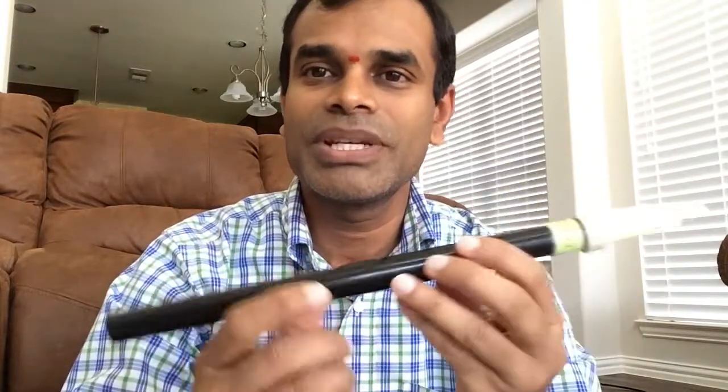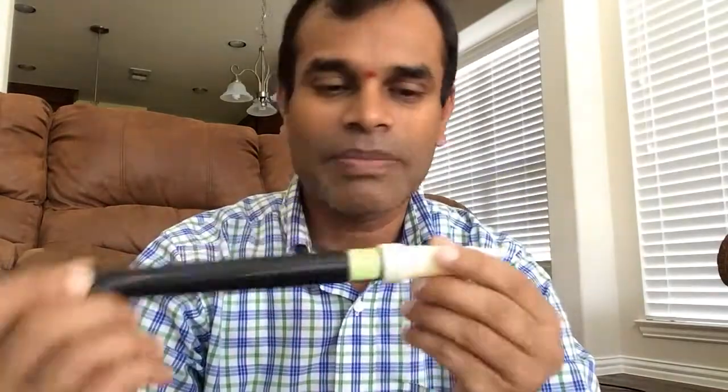In this series of Vamshi sessions, we will learn different compositions called rachanas. Today in this episode we will learn how to make a sound.